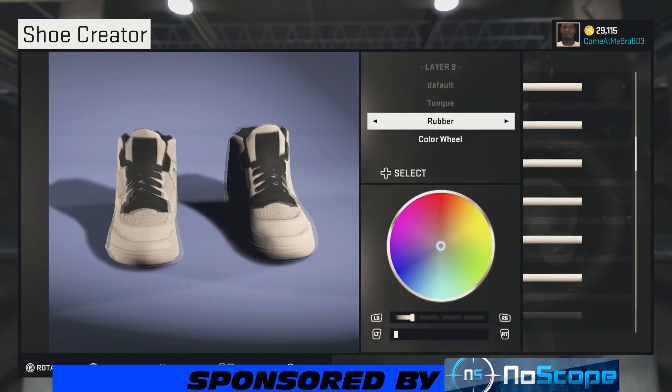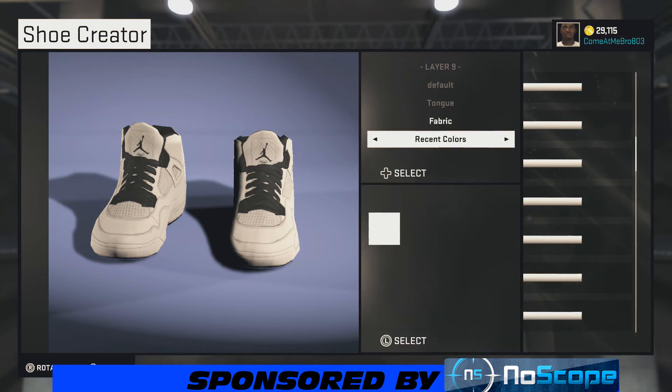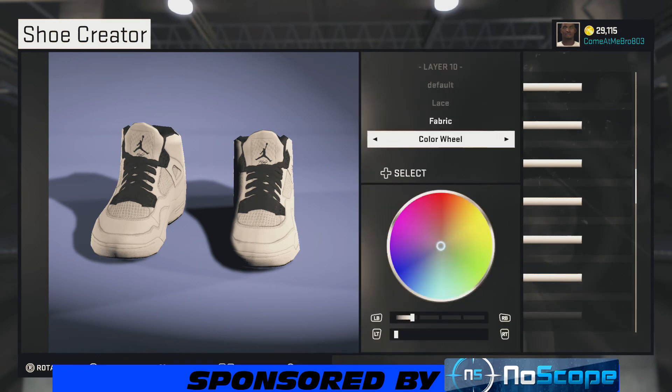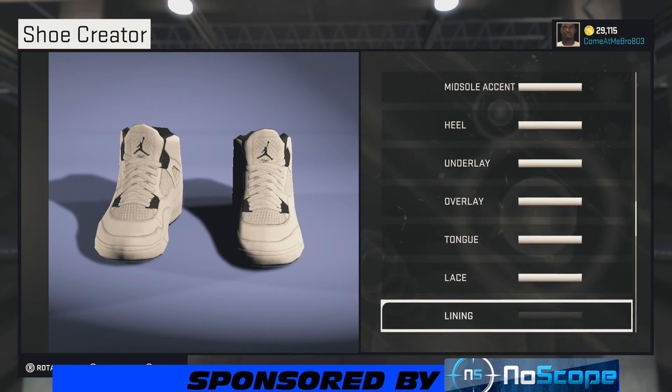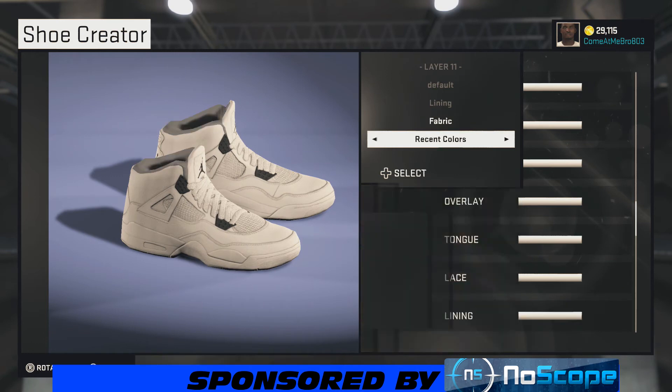For our tongue, I'm going fabric on the tongue and choosing white. For your laces, we're going fabric and choosing white — told y'all it's an all-white shoe. Your lining, same thing, fabric and we're going white.